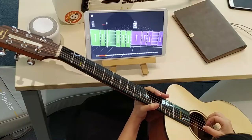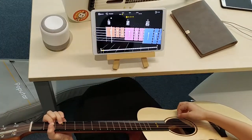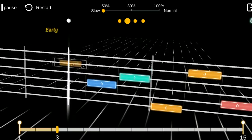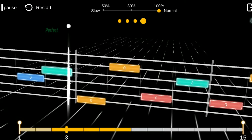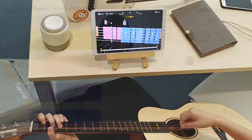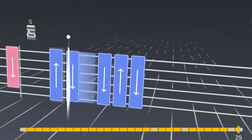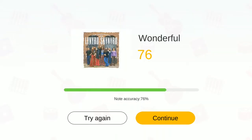Choose a song and watch the notes light up on the fingerboard. Now it's your turn. Practice at speeds from 50% to 100%. Follow the lights and strumming patterns. When you're ready, play the full song in time. Play it again and try to beat your score.